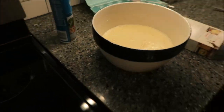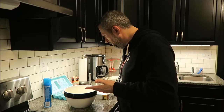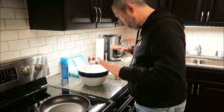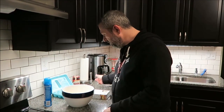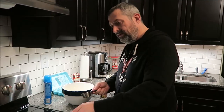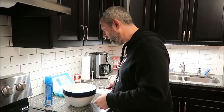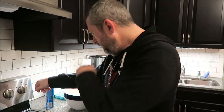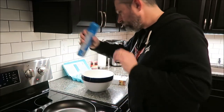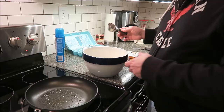Now what we want to do is in a nonstick skillet - which I've got right here - heat it to medium-high heat. You can melt butter or use cooking spray. We're just going to use cooking spray because there's no calories. Once your pan is hot, you're going to use a one-fourth cup of mix in the pan, kind of move your pan around to let it thin out, and then let it bubble up and cook it.